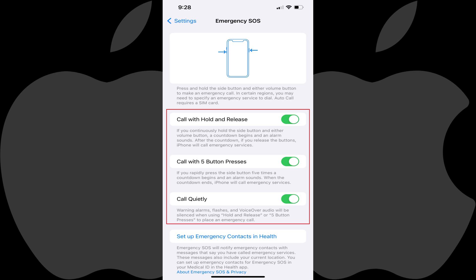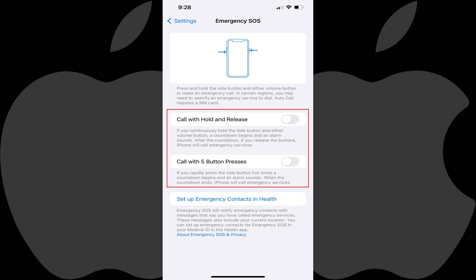Step 3: Review each of the options for using your iPhone's Emergency SOS feature, and then tap to toggle off any of the methods for making an Emergency SOS call that you want to turn off. Your changes will be effective immediately.